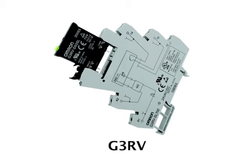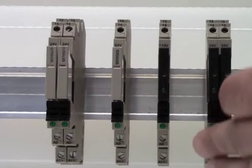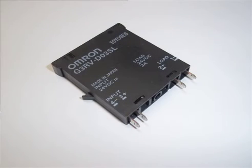Switching over to our G3RV general purpose solid state relay — it too is also 6mm wide. It features an LED indicator on the actual relay, so you can check the operation of the relay when it's in use, along with the LED indicator on the socket, providing another point of reference for visual indication.